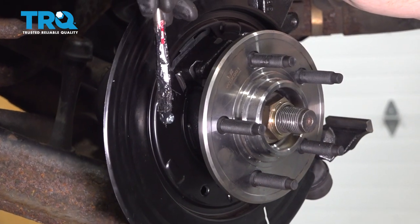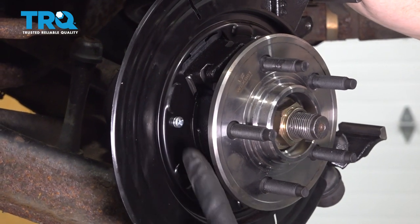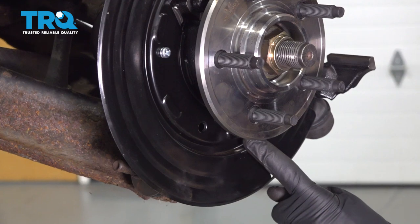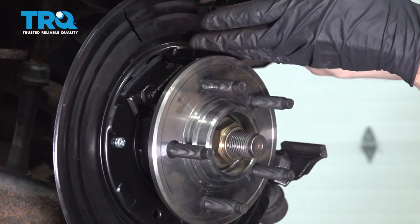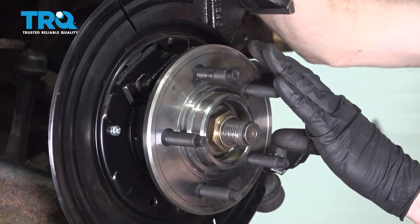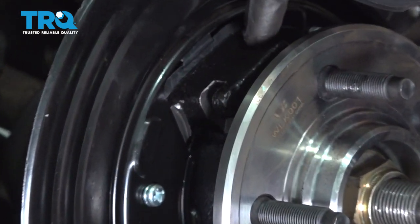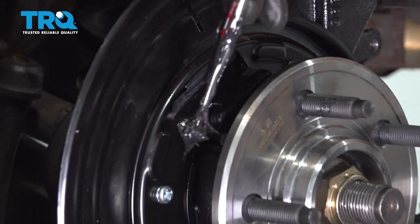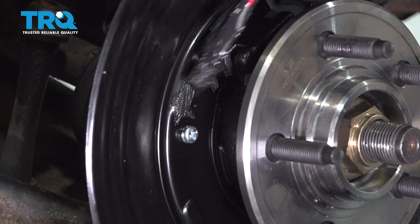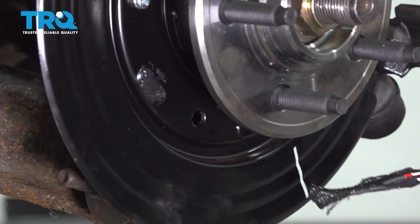We're getting to the point where we're going to put on our emergency brake shoes. Before you do, you want to add a little bit of lubricant along all of the raised areas on the backing plate — you're going to find three of them along the forward side and three along the rearward side, essentially in the same positions. After we lubricate those, we're also going to lubricate the areas up along the knuckle where the shoes are going to sit. Use high-temperature caliper grease, and make sure you don't put on too much because we don't want it to get on the shoes.